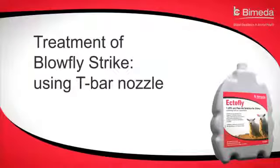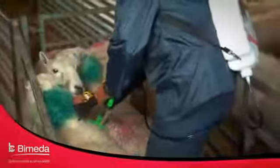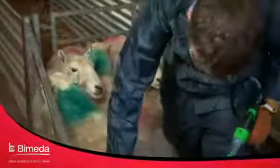You must treat blowfly strike by using the T-bar nozzle. Apply directly to all the affected areas. Most strikes would require five to ten mils. A single application is sufficient to ensure that larvae are expelled and killed within a few hours.